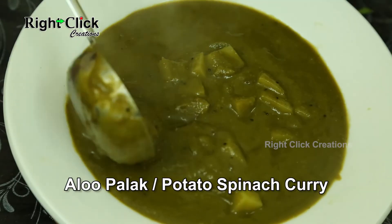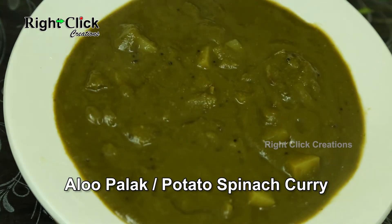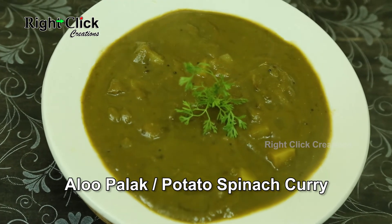A mouth-watering recipe — potato palak curry is ready to serve with plain rice, chapati, and roti.